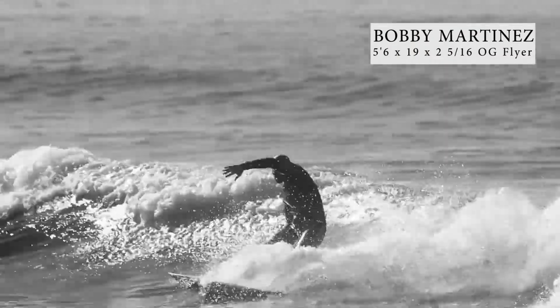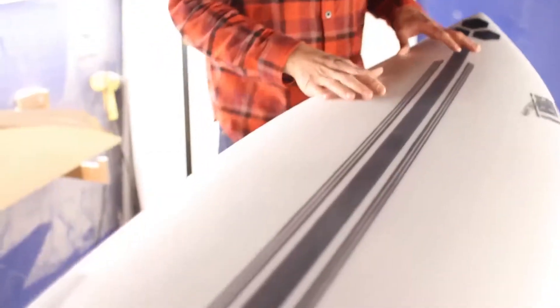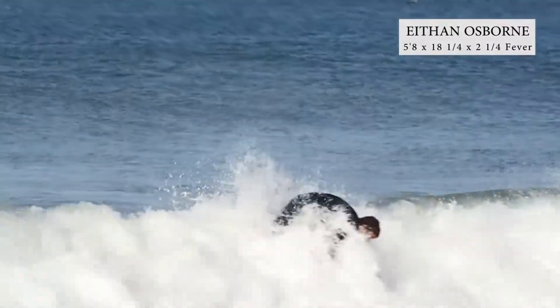The spine for this board was developed by Shapers Australia. They're a surfboard supply company that we work with, obviously based in Australia. They make shaping tools and different things for building surfboards — great company. They developed this spine, and we've been working with it for the last year to get it dialed in as far as the way the board flexes.